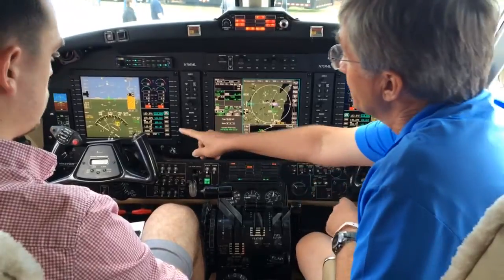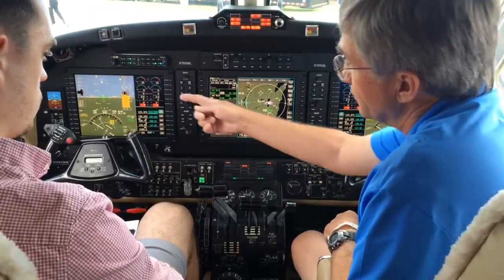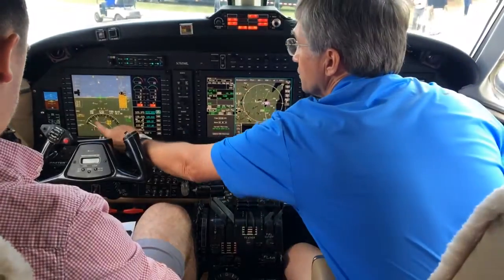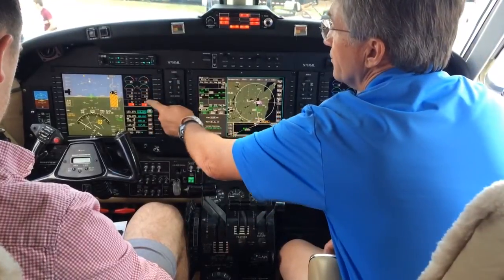You have your two primary flight displays over here on the co-pilot side. You can have a multi-function display in the center. You have synthetic vision over there on your primary flight display. You can also show your radar and ground proximity warning systems on this display.